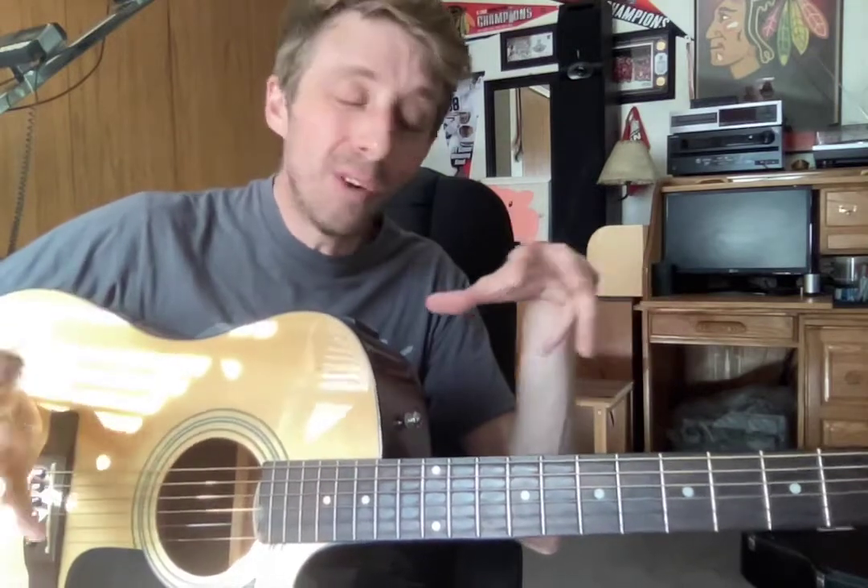Your job is just to be creative. Use the notes in the scale — that's the only rule, is you have to use the notes in the scale. You'll see, it'll form cool melodies. Just kind of cut loose. Don't think too hard about it. Use the notes in the scale and have fun.